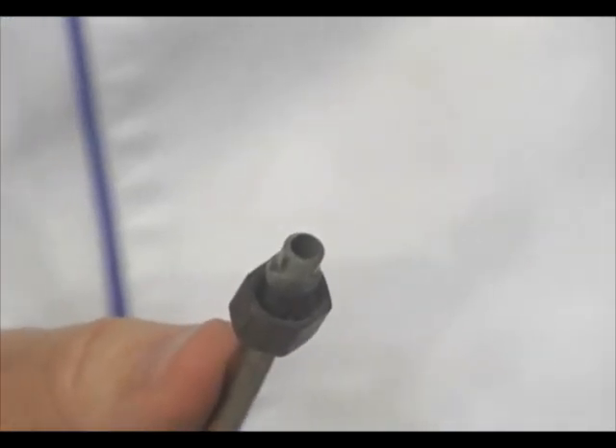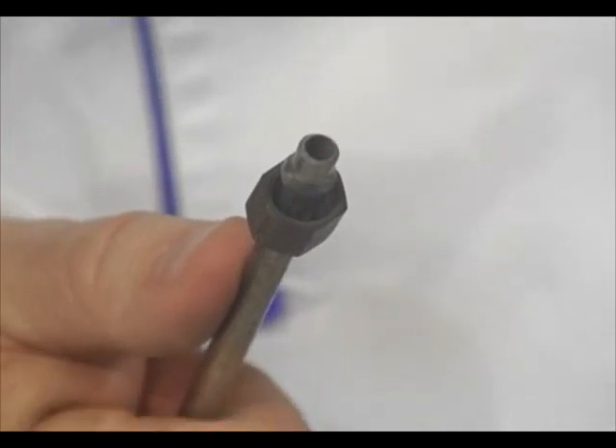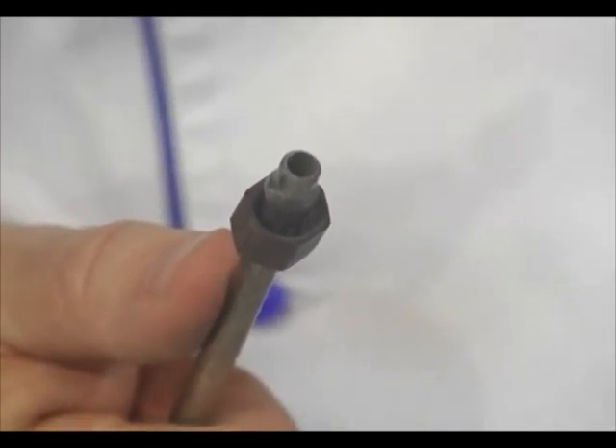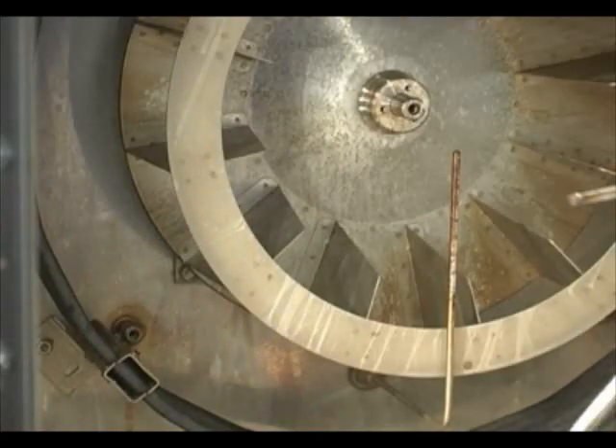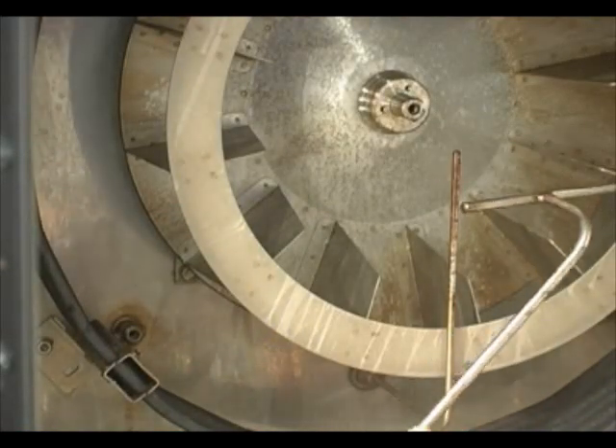This is a brass compression fitting at the end of the spritzer. What's important here is that if we clean this with oven cleaner or any type of detergent, we need to thoroughly rinse it properly before you put it back in.